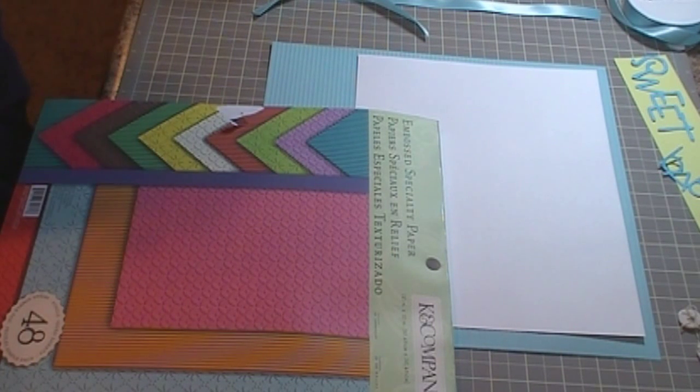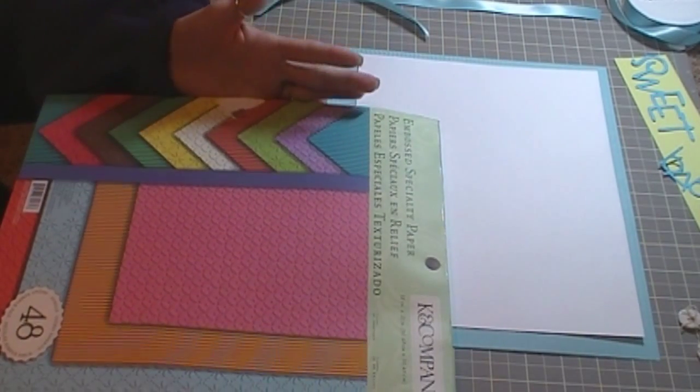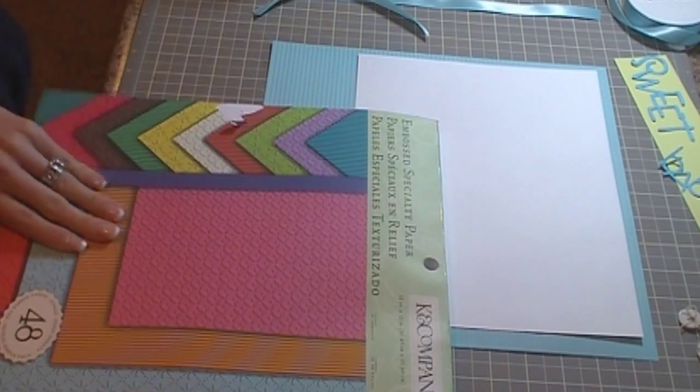Hi everybody, it's Jennifer with Creative CricutDesigns.blogspot.com and today I'm going to be doing a scrapbook layout of my son when he was two months old. But I wanted to show you this paper pack that I got — it's Cain Company and it's an embossed specialty paper.